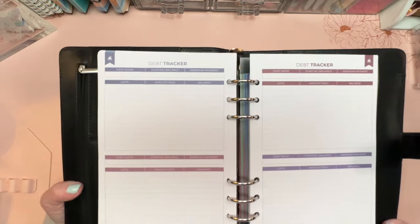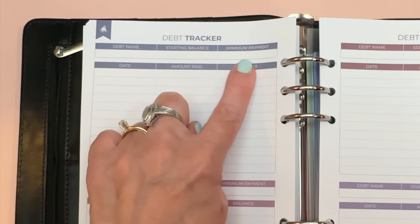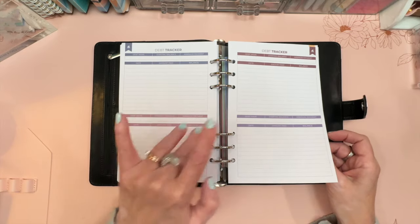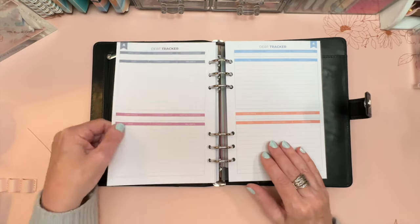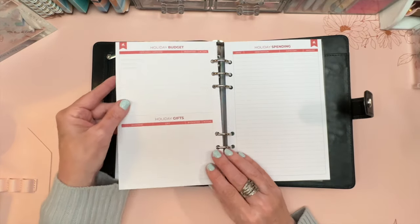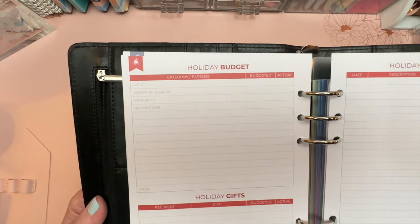Next is debt tracking, which you can use for loans or credit cards. It includes the debt name, starting balance, minimum payment, date, amount paid, and balance still due. There are 12 debt accounts you can track simultaneously.